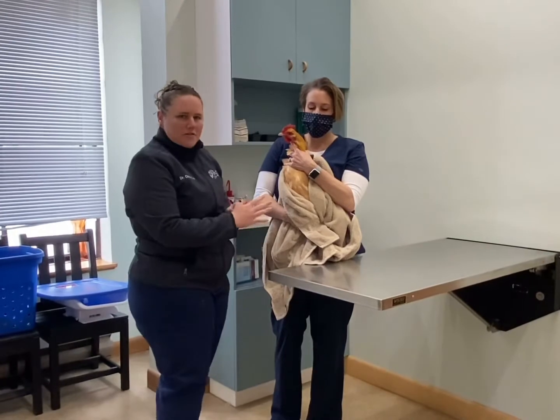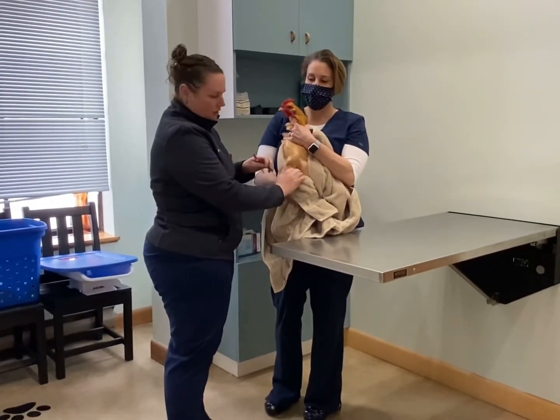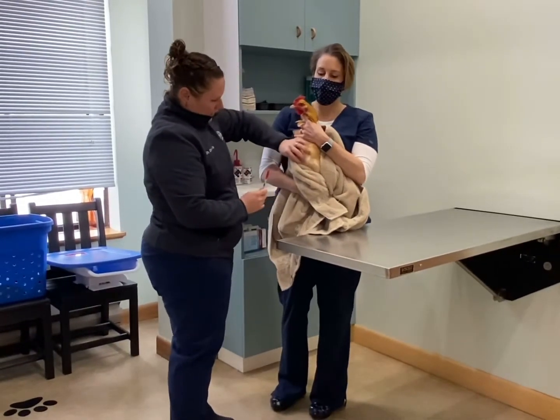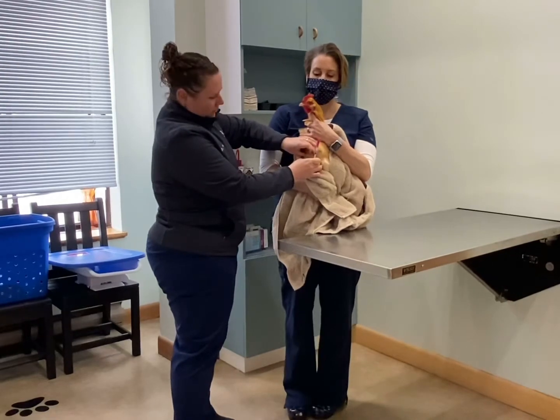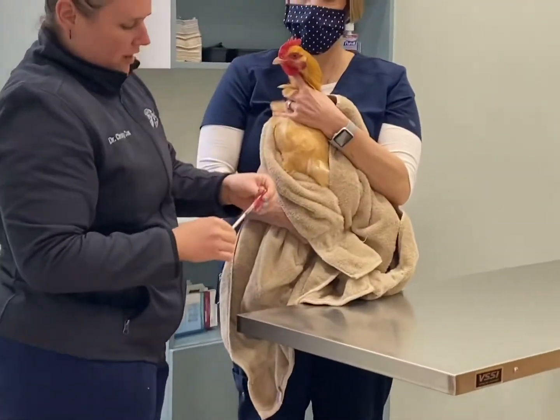With one person holding her with the chicken's back to her front, we have exposed the keel bone — that nice long bone in the front. You're going to feel along that bone, and either side of it there's muscle. You'll feel that nice soft muscle, and you're going to be alternating sides each time you give the injection.